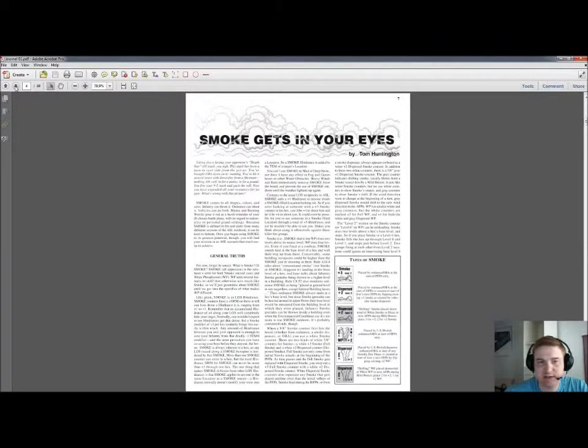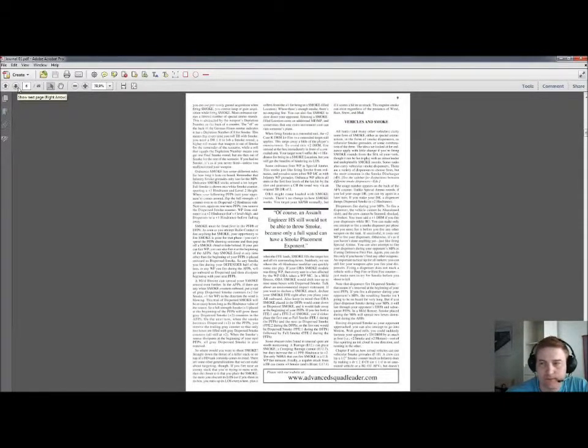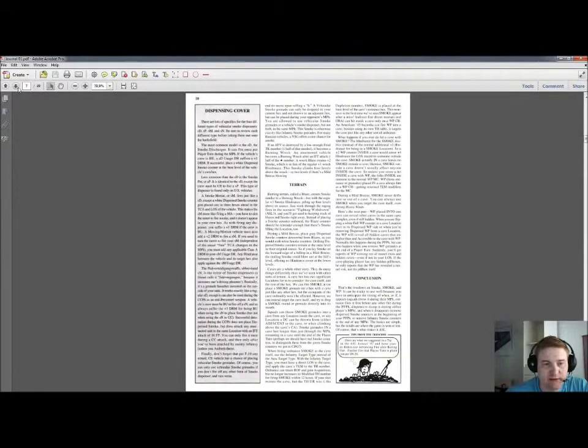Smoke Gets in Your Eyes by Tom Huntington. This article is, as it says, the rundown on smoke — every type of smoke. On the first page you have the different types listed. There's a nice graphic on the second page showing the height of the smoke. Tom takes us through the infantry smoke grenades, the white phosphorus grenades, the ordnance firing smoke, the vehicles in smoke, and the terrain, with a little conclusion. I've read this article several times and it's a must if you want to learn about smoke in ASL, which is a very important thing. So this alone is worth buying Journal Issue 1.